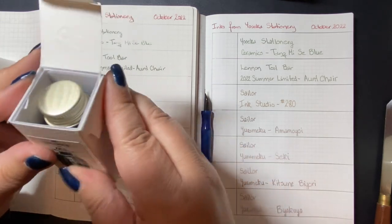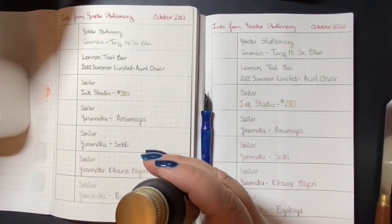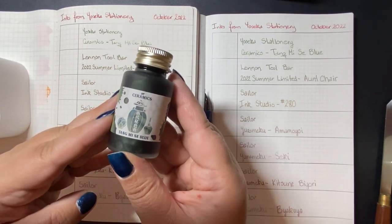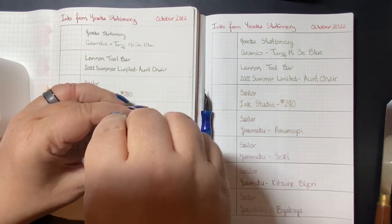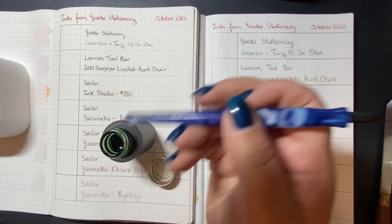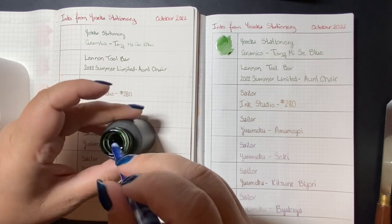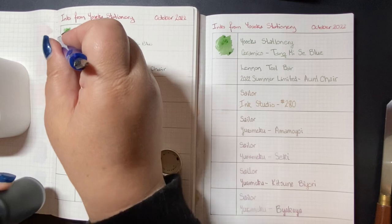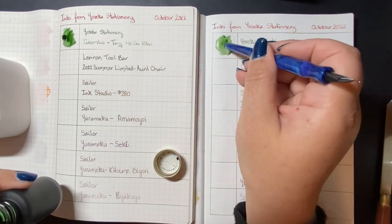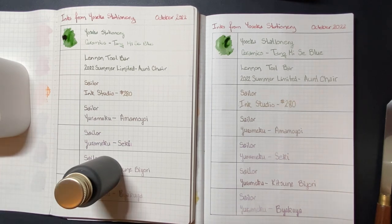The first ink is by Yoseka Stationery, which is where I got all these inks. It's from their custom line of ceramics-inspired inks and it's called Tang Me See Blue. You will notice it is much more of a green than a blue — they explained the why of that in a video Yoseka Stationery put out. I'm working on two papers today, swatching first on Tomoe River paper, then Cosmo Air Light paper. I'm adding a little droplet to get thicker areas to see what the color does for shading. It's a glorious, slightly blue-tinted green.